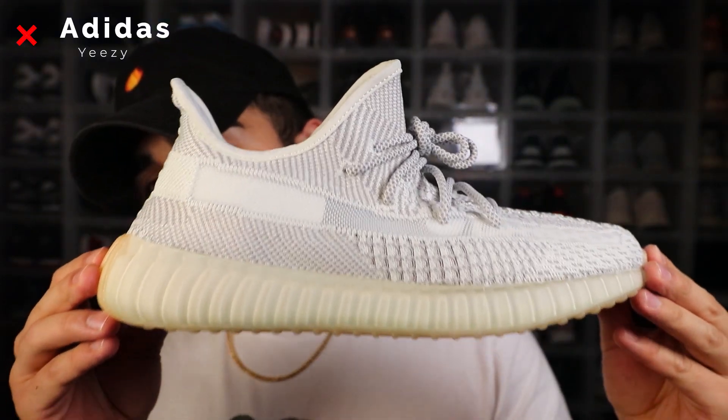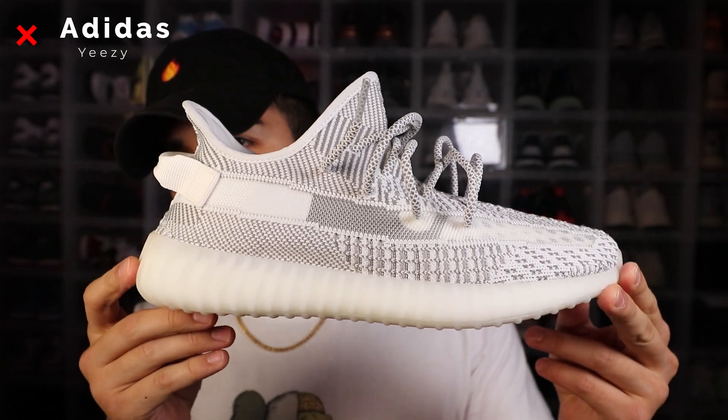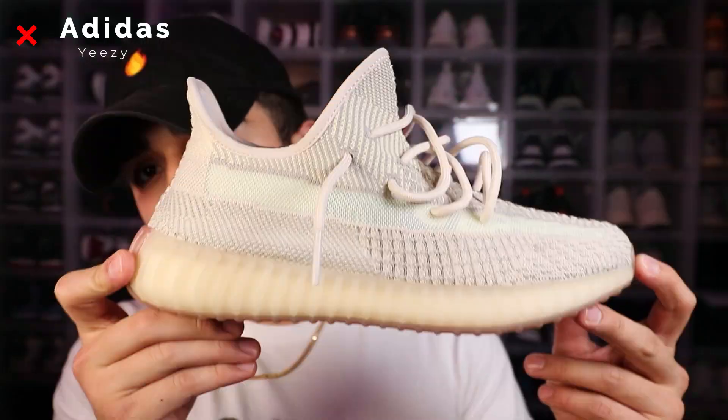We also got the brand new Yeshares, and the very similar-looking statics — anybody else notice these look almost one-to-one with the Yeshares? Next up we got the clays, the citrons, and last but not least we got the black statics, which is one of my more favorite colorways of the recent Yeezy V2s. And that is it guys — that is my whole entire shoe collection.